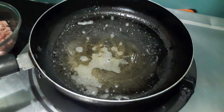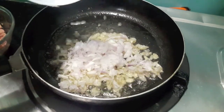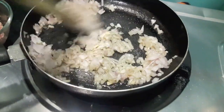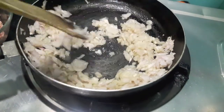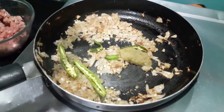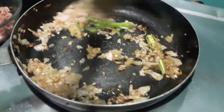I have heating up the oil. To it I'll add finely chopped onions. Cook them till they turn a bit golden brown. As you can see our onions have turned a bit brown. To this I've added green chilies and ginger garlic paste. Give it a mix.